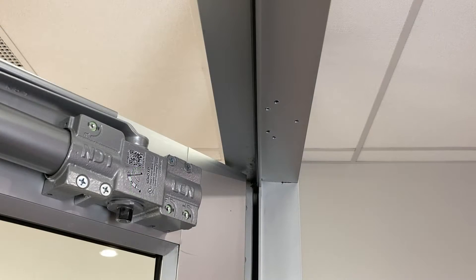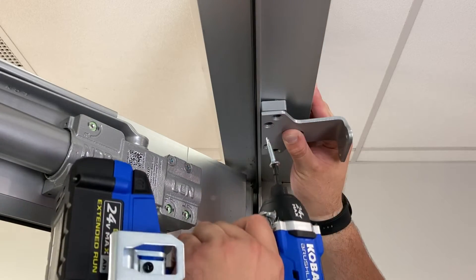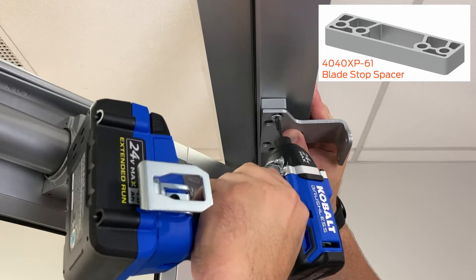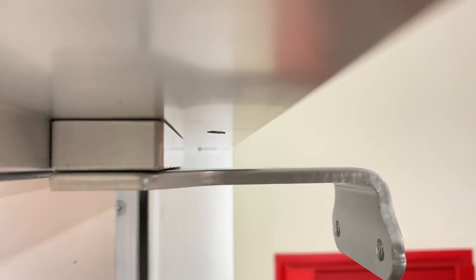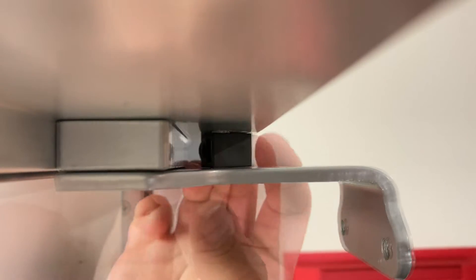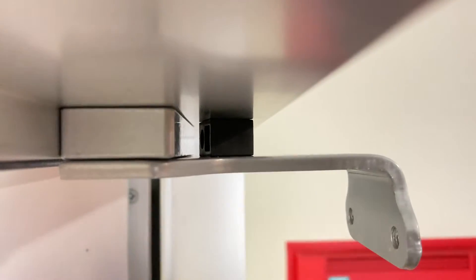Attach the parallel arm shoe to the frame with the five screws. Please note, for the application in this video, a spacer must be used with the shoe in order to clear the stop. This spacer is ordered separately. Depending on your frame dimension, you may need to use the included spacer with the fifth screw. If you are unable to accommodate the fifth screw, contact customer care.